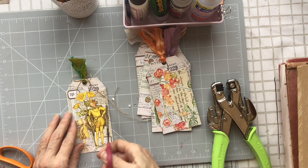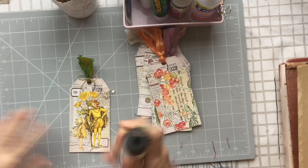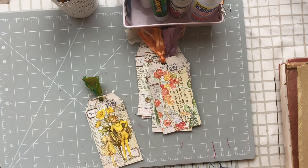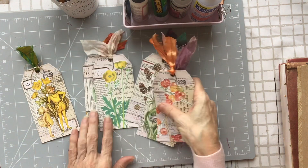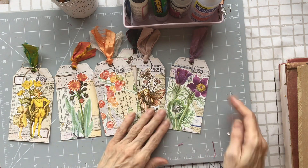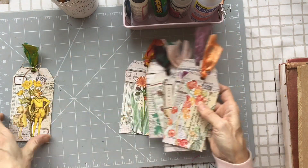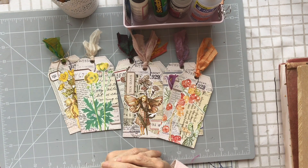Snip those bits off and stop this knot coming apart. And there you've got seven tags made in a relatively short space of time — with a collaged background, a little bit of stamping, some of Tracy's labels. Thank you for watching and I'll see you all again soon.